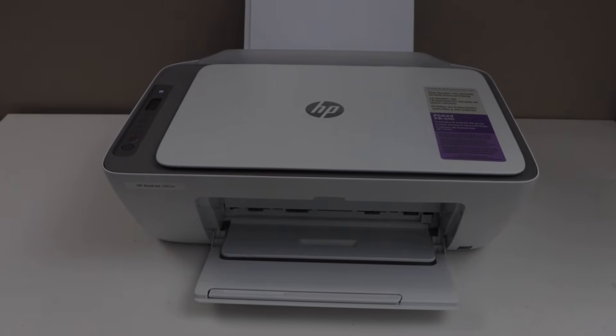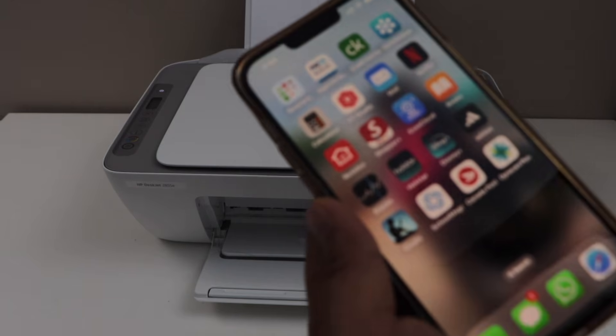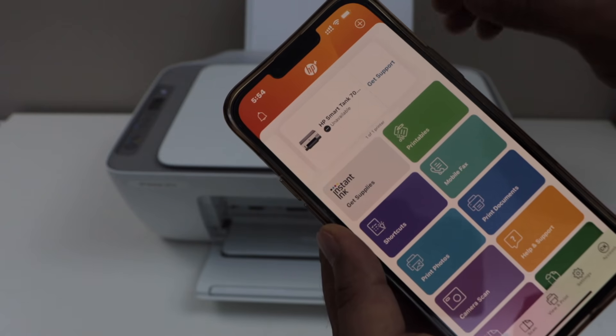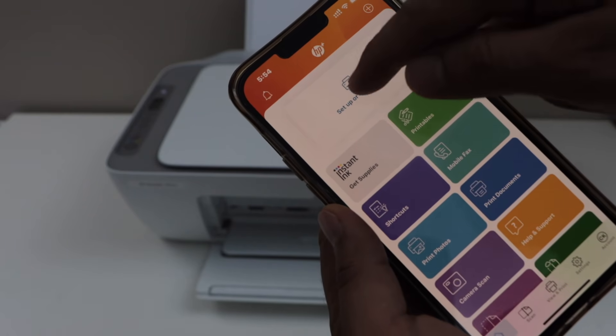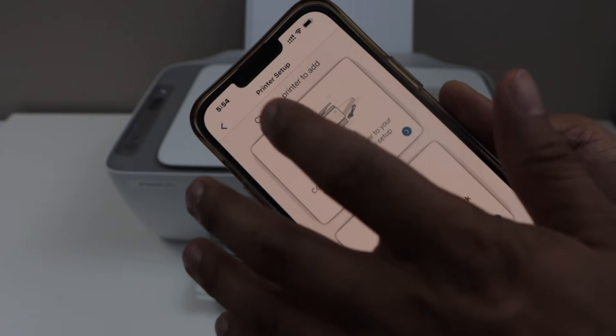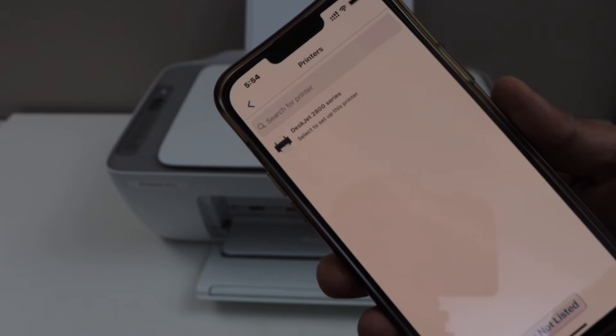Go to your smartphone and open the HP Smart App. You can download this app from the App Store. In the HP Smart App, click on the plus button or setup or add printer. Select the first option, new printer. Then select HP DeskJet 2800 series.